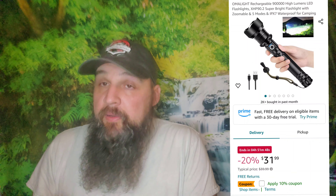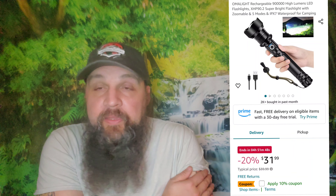If you want something bigger, there's the Amalite XHP90. This one boasts 900,000 lumens and is also LED. It has a zoomable feature so you can adjust between a narrow beam and a broader floodlight. It's also rated waterproof. One downside is it uses micro USB rather than Type-C, which I'd prefer. This one comes in at $31.99 — not bad for a bigger flashlight.